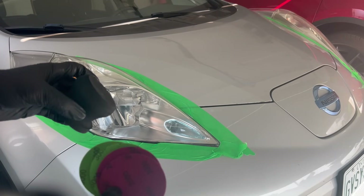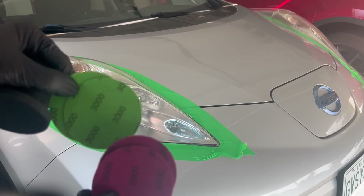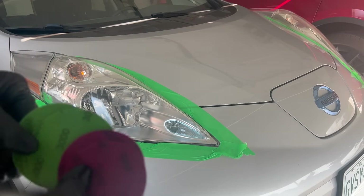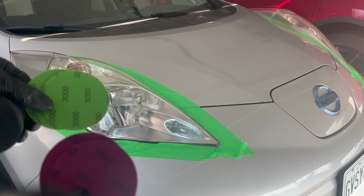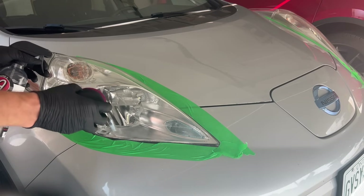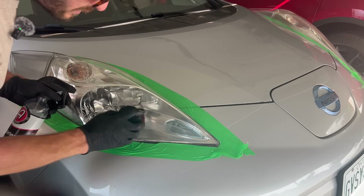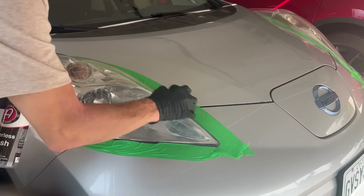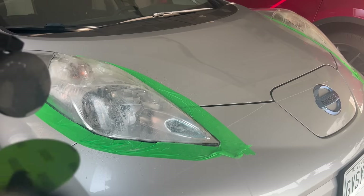Step number two involves sanding the headlights. In the box, we have an applicator pad and two discs — 2000 grit and then 3000 grit sandpaper. We're going to spray this with a spray bottle to keep it wet and lubricated, and take straight line motions across the headlight to basically remove the top layer and make them super smooth. We basically want to level this out and make it very smooth. 2000 done.